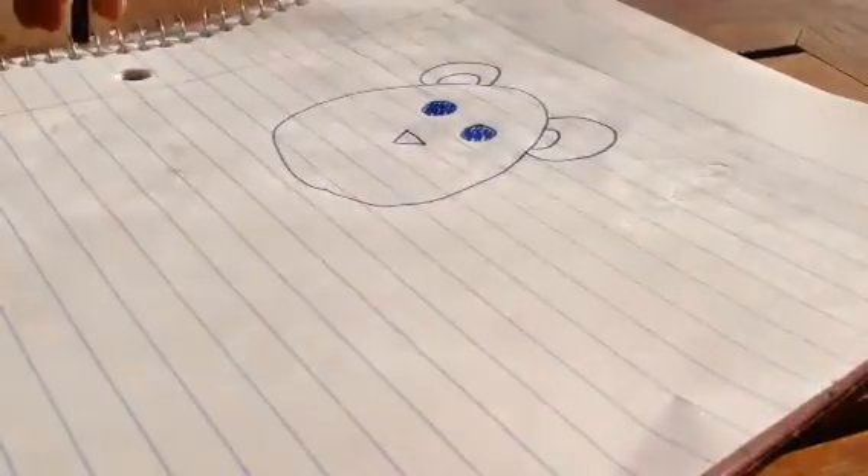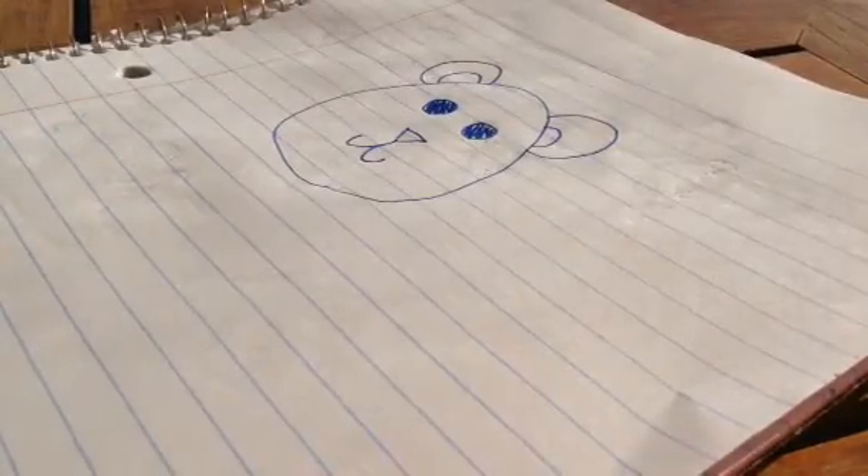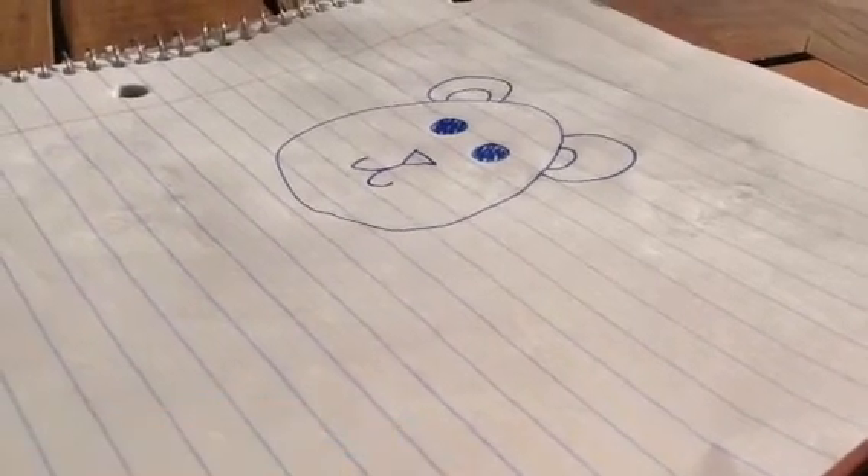And then we're going to add the nose. Make it kind of like you do a cat, so you've got a triangle right there. And then you kind of make it curved like a candy cane on both sides facing each other. Kind of like that. So there's my face.